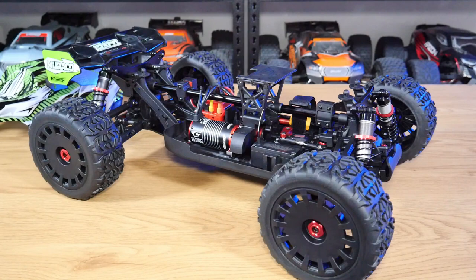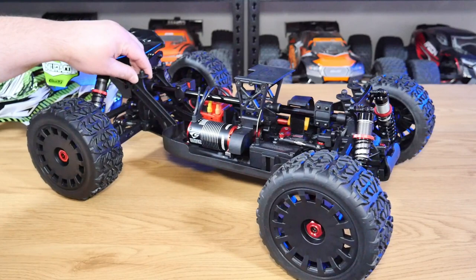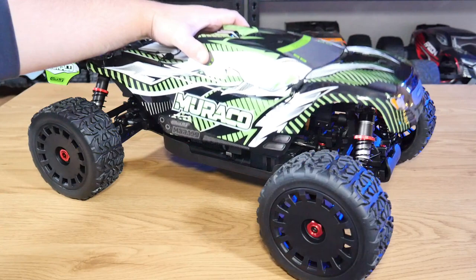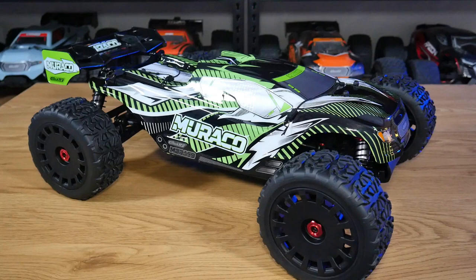Last but not least: adjustable body posts. The rear ones are tricky since they're integrated into the bracing, but the fronts could fairly easily be made adjustable. Once we're done trashing our stock bodies, not everyone will get the exact same body again — some of us like to put aftermarket bodies on, like Pro-Line or JConcepts. Having adjustable body posts to properly position the body would be a great addition, not just for the truggy but for the monster trucks as well.